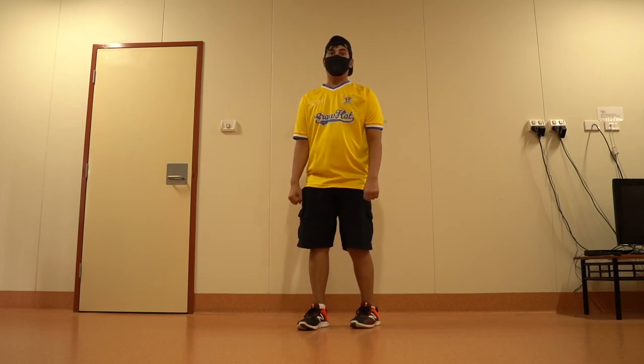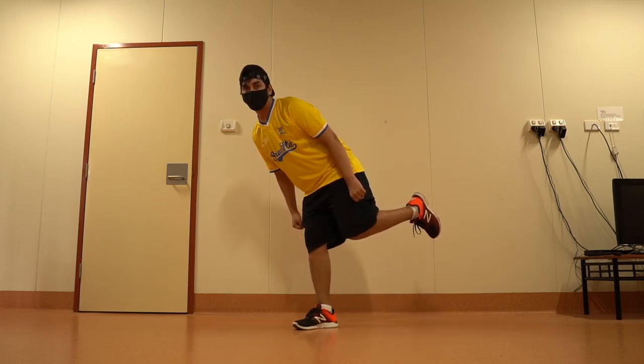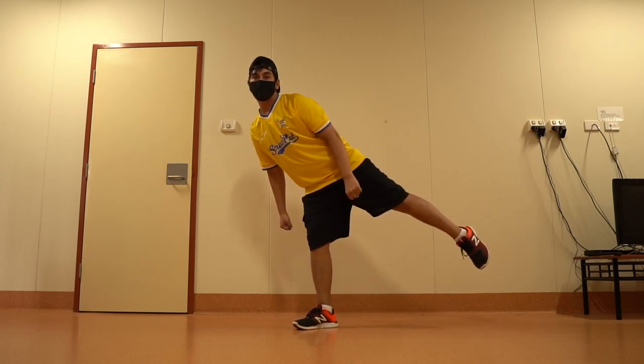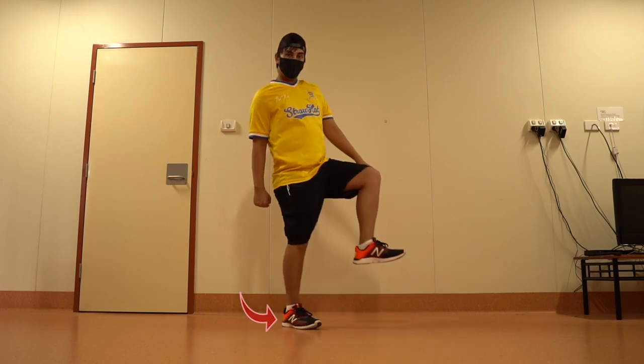Let's do it one more time: 1 2 3. From here, kick with your left leg to the back, and turn your body to the opposite side by twisting your right foot.